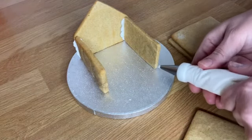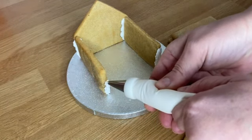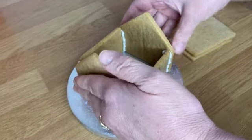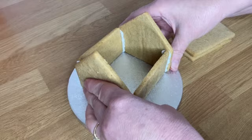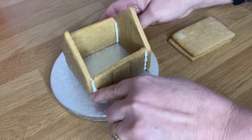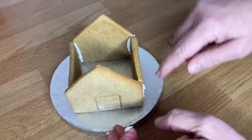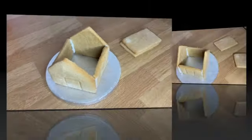Put the icing going up the inside on both sides, then push it together and hold it for a minute — you'll find it will stand still. Once that bit is set up it tends to stabilize better. If you want to tidy up the edges before it dries, you can do that now, or you can just leave it. I am going to over-pipe it, so I'll tidy mine up quickly, and then we're going to put the roof on.